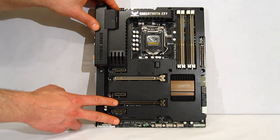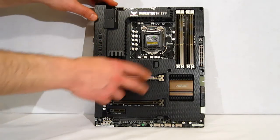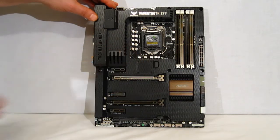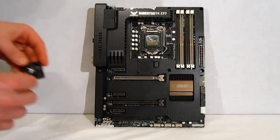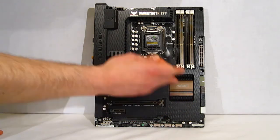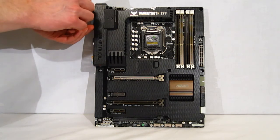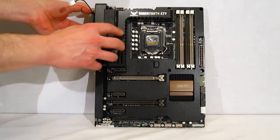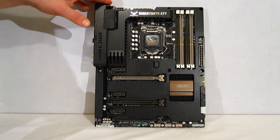Three PCI Express X16 slots and three PCI Express X1 slots — a really interesting layout. You've also got a couple of interesting things: there's a knockout which can be replaced by a fan that mounts to the motherboard and helps to circulate air below the Thermal Armor. A second fan can be placed in the rear of the I/O port and will blow in to give you an actual air channel to cool your VRM. Those are optional, but obviously you'll want to take advantage of the extended cooling.